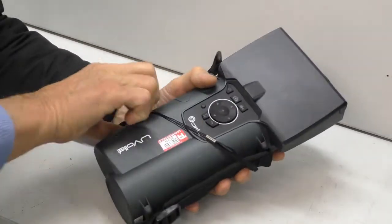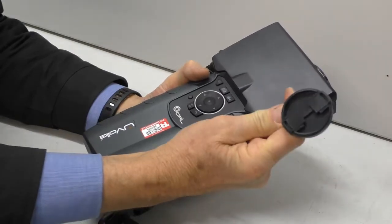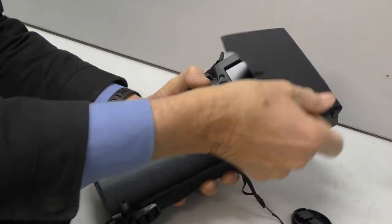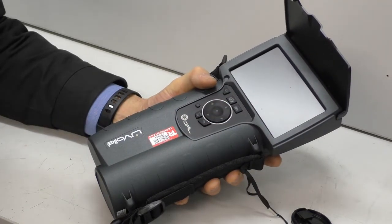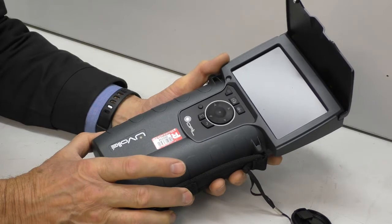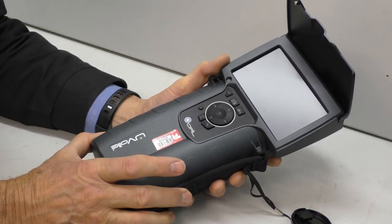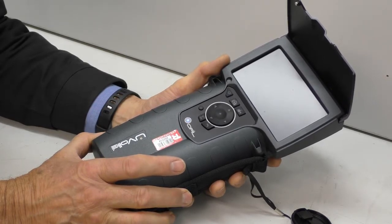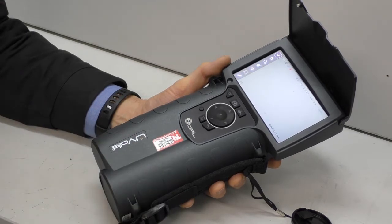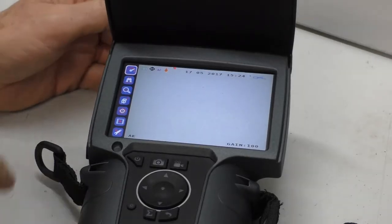Let's have a look. Always take the lens cap off before you use it — invariably I forget to. Open it up. Turning on is simply a matter of hitting this button. The unit has turned on and working.